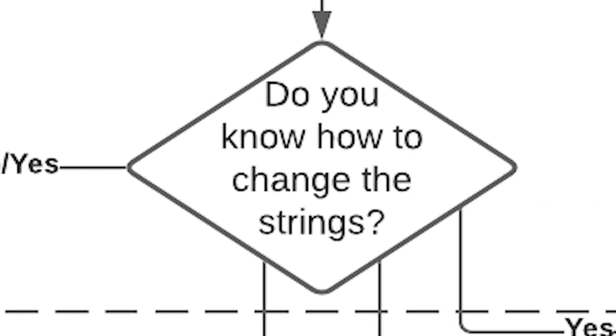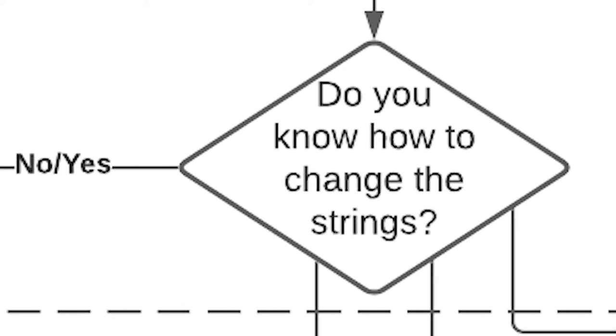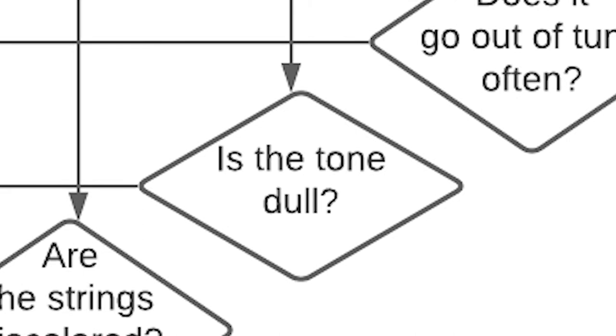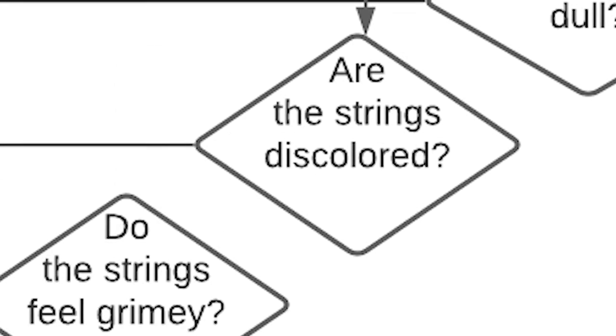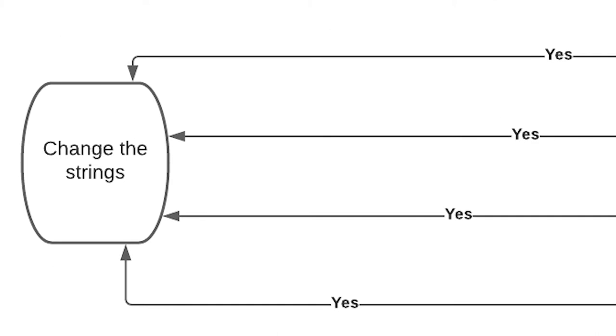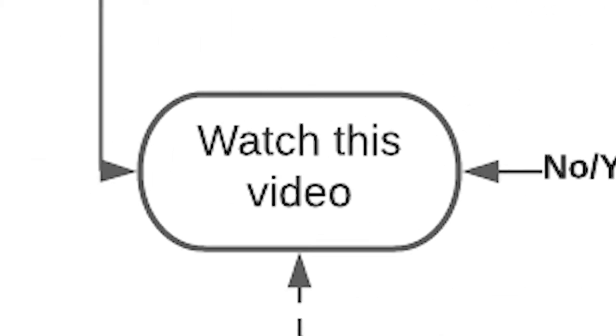Do you know how to change the strings? No? Watch the video. Yes? Watch the video. Does your guitar go out of tune? Is the tone dull? Are the strings discolored or grimy? If you answered yes to any of those, sounds like you need to change the strings — and watch the video.